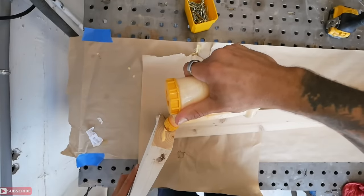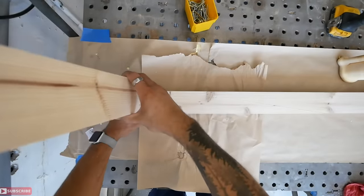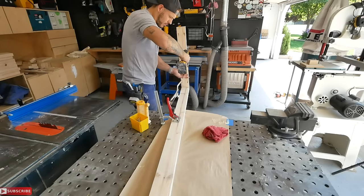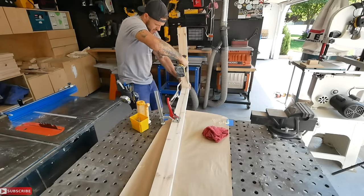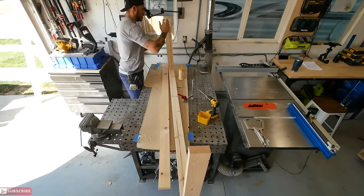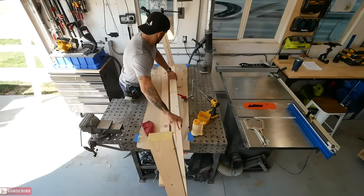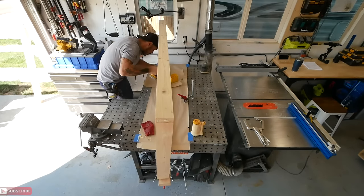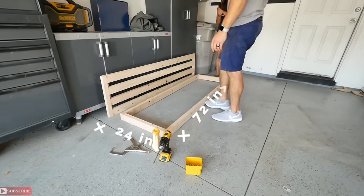The second part of the build is the bottom seating area. The dimensions are similar to the backrest — 72 inches wide — with the depth being the only variable at 24 inches deep. The cushions we're using are 24 and 3/8 inches so they'll overlap slightly. The pocket hole screw layout is just two screws per corner with the pocket holes on the inside of the build so nobody can see them. A recessed support bar will support all the cleats with cushions sitting on top.